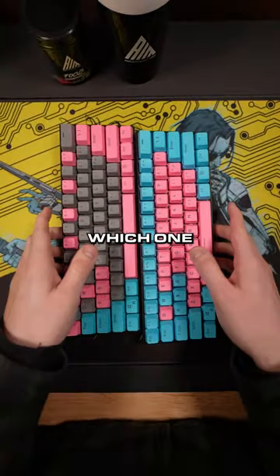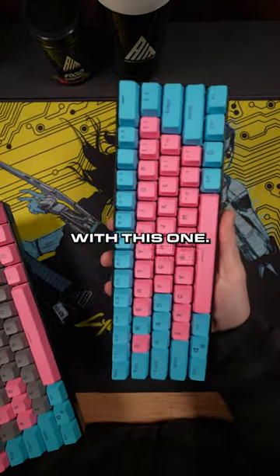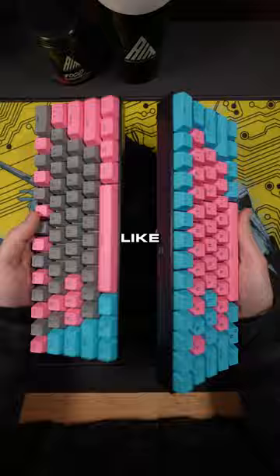But yeah, let me know in the comments which one you think is more like cotton candy — gray, pink, and blue, or just pink and blue. Definitely going with this one. But yeah, these are going to be going out today. Really hope you like them, they turned out great.